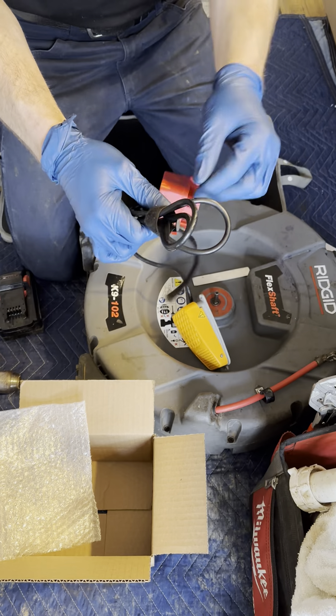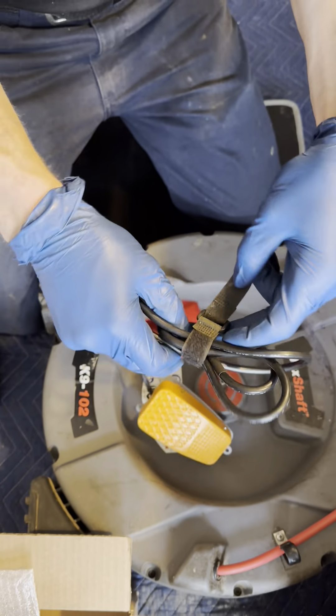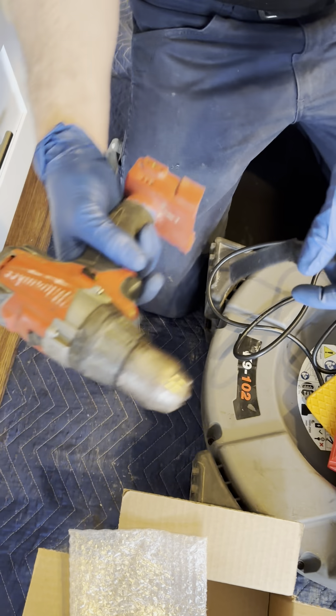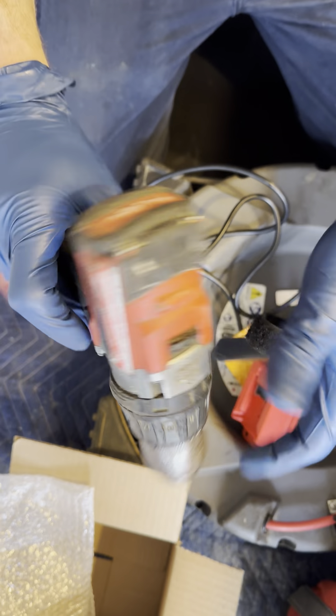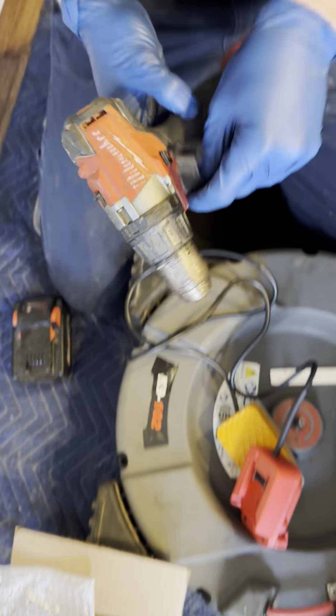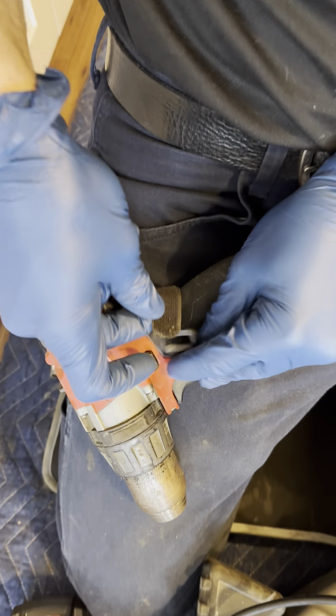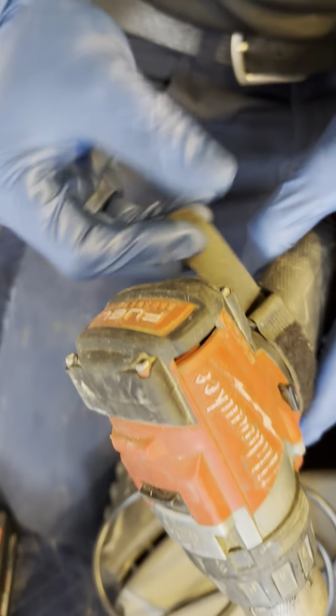First, I'll start by getting your velcro on the trigger. Always make sure your button here is pushed left or right — I keep mine spinning right. Get your velcro on the trigger; this is what's going to cut your power on and off from your foot pedal. Make sure that's all the way hunkered down.